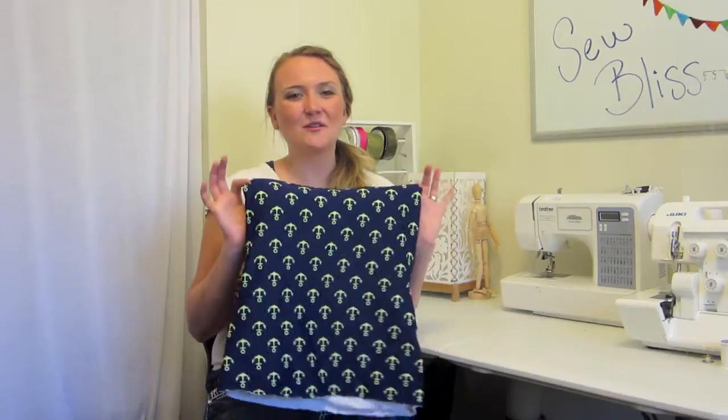Now you are done with your swimsuit. I hope you guys really enjoyed this project — I had a lot of fun making this video. Make sure you like and comment below and subscribe. See you next time, bye!